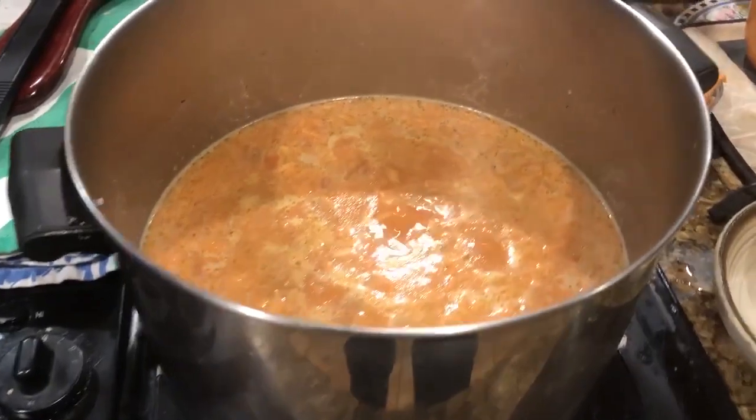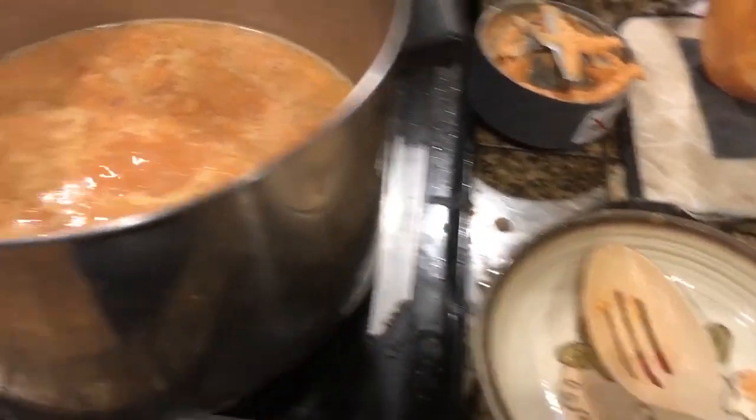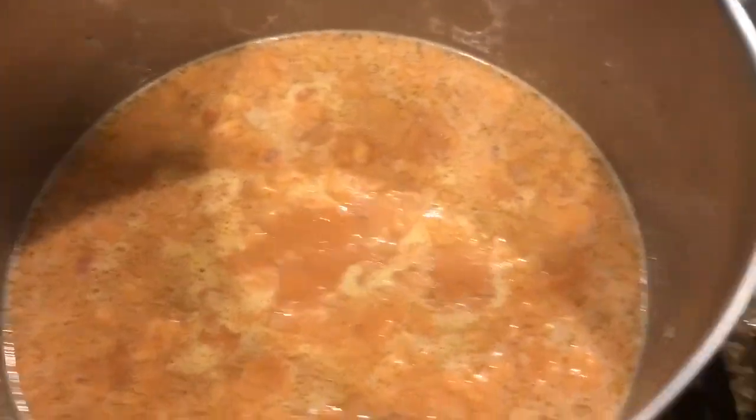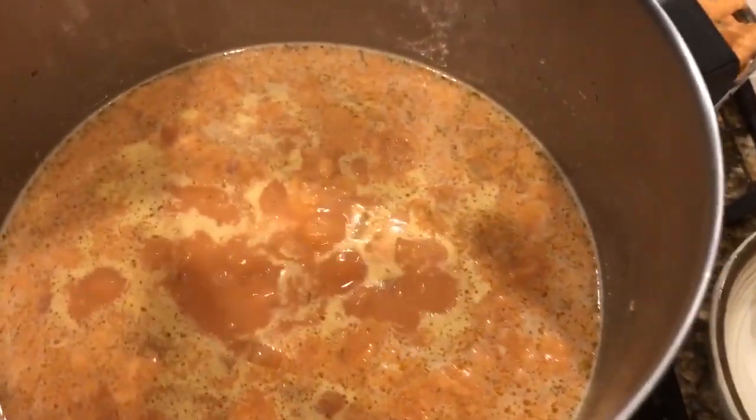If you want to make the soup smooth, you'll take out half of the roots and set them aside in bowls, and you're gonna blend the rest with an immersion blender or a small blender like this. Mine came out kind of orange.